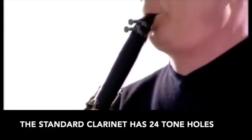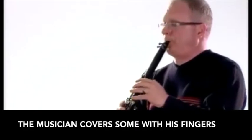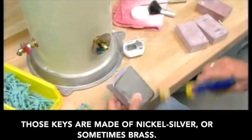The standard clarinet has 24 tone holes. The musician covers some with his fingers, the rest by pressing keys. Those keys are made of nickel silver, or sometimes brass.